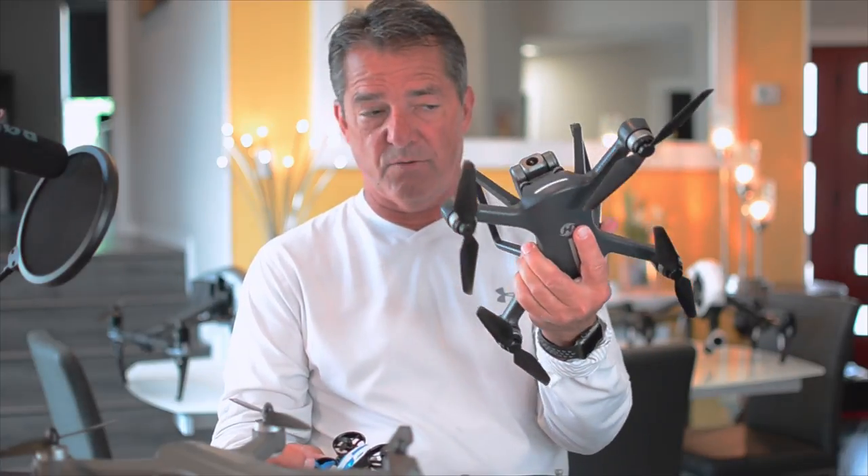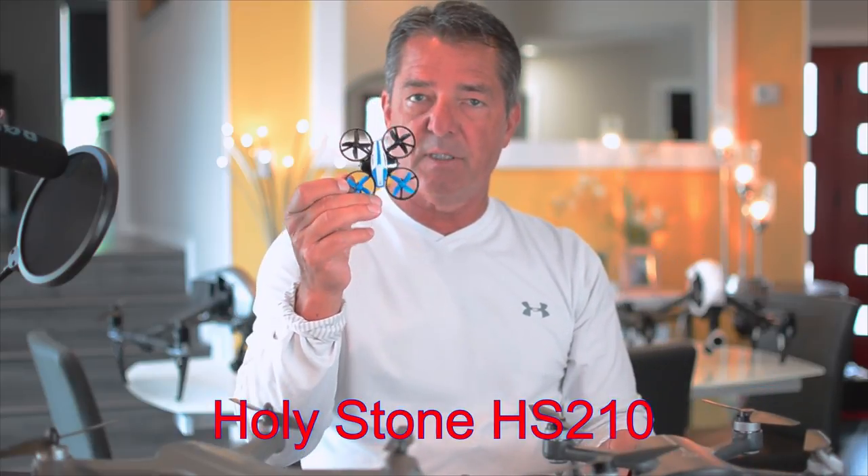I learned how to fly them, got my Part 107 certificate from the FAA. So if you're thinking about getting this for your first drone — don't make this your second drone. This is a really good low-budget drone with a lot of good features, so make this your first drone. This is the Holystone HS210 — the best beginner mini drone on the market, bar none.